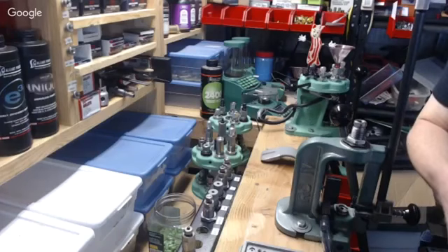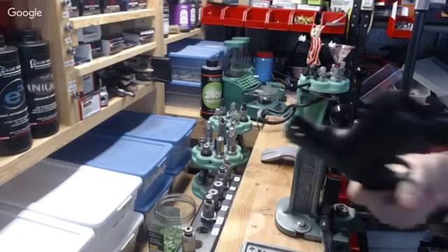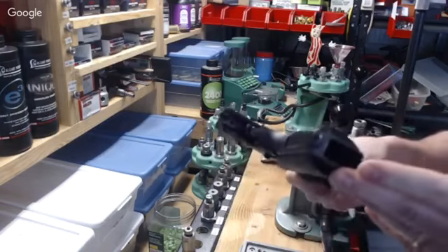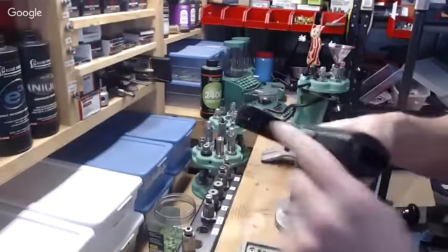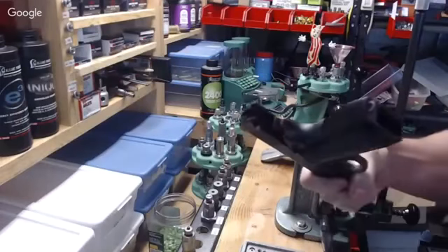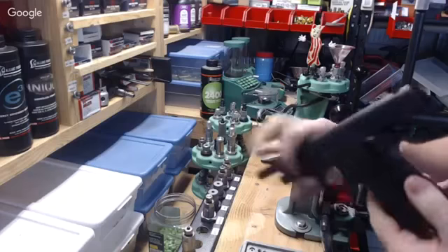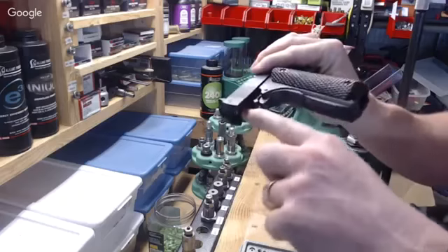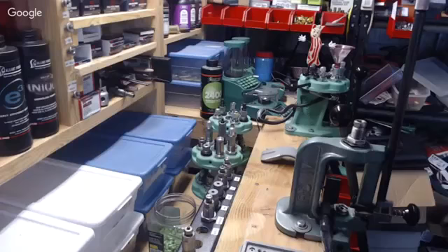Before the video there was chat about 1911 Series 70 vs. Series 80. On a Series 80, when you rack the slide back you'll see a small circular pin visible in the action — it's related to the trigger and safety system. If you pull the slide back and see that little round pin, you have a Series 80; if not, you have a Series 70.